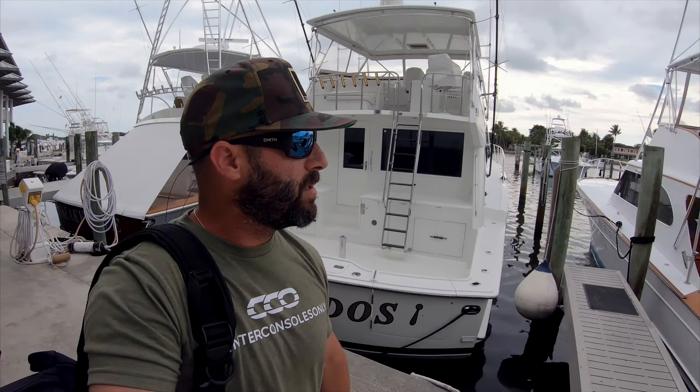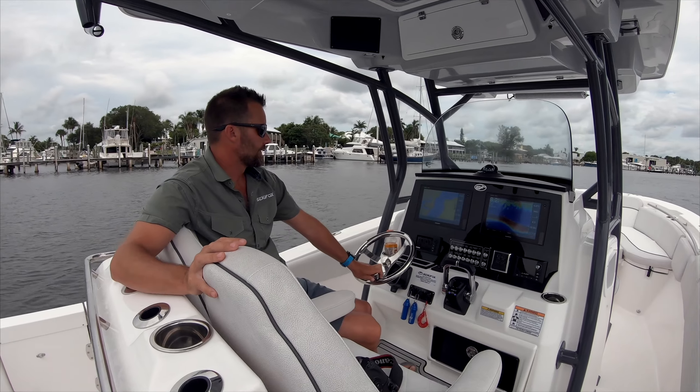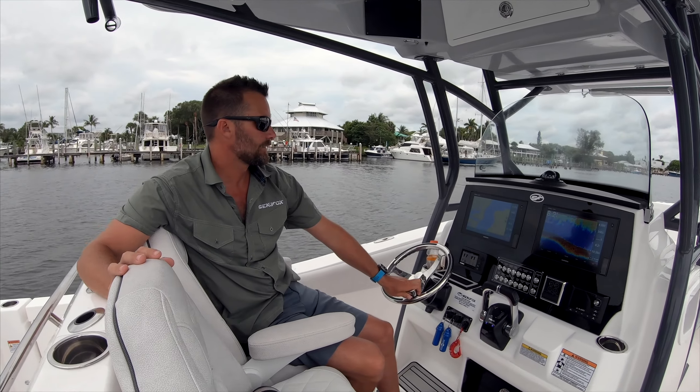We just stepped aboard the 288 Commander by Seafox. I'm here with Brian, who's nice enough to take us around and show some of the highlights and features of this boat. Here we have Ryan, who's going to take us through some of the instrumentation on the console.